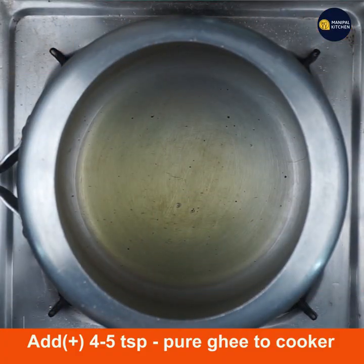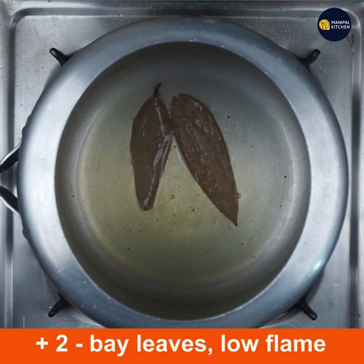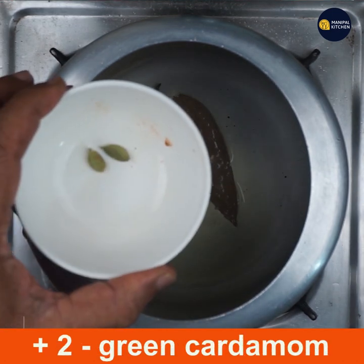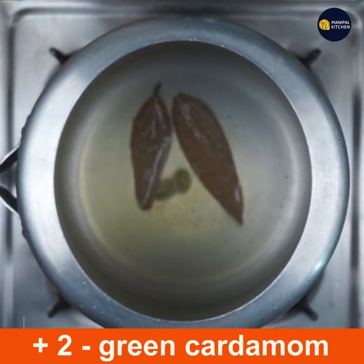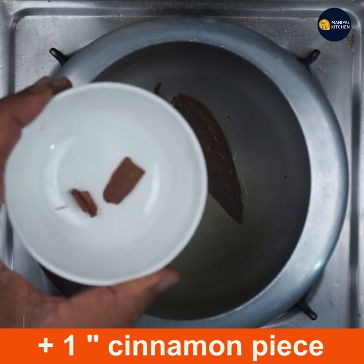Add four to five teaspoons of pure ghee to the cooker and keep it on low flame. Add two bay leaves — see, they are frying slowly. Add two green cardamoms and then add one inch cinnamon piece.